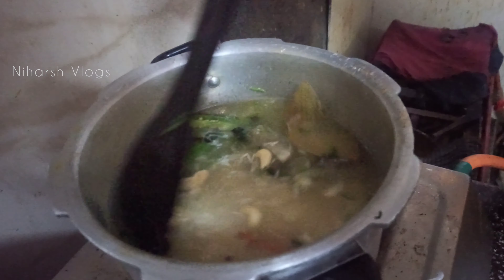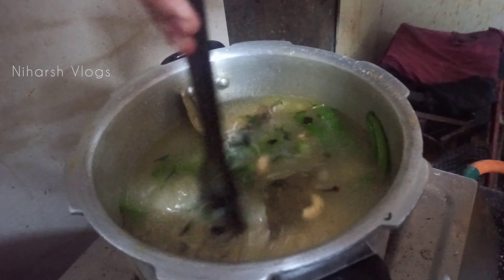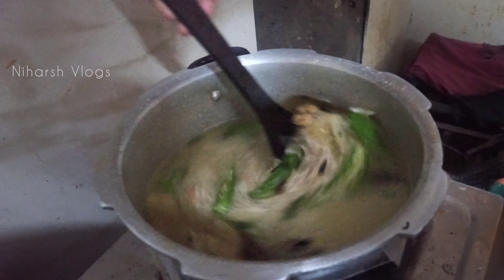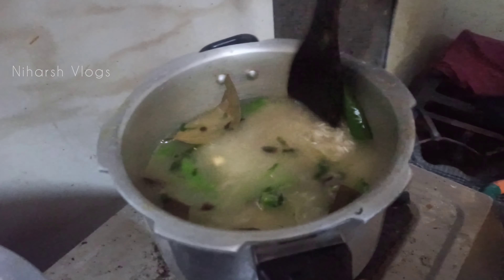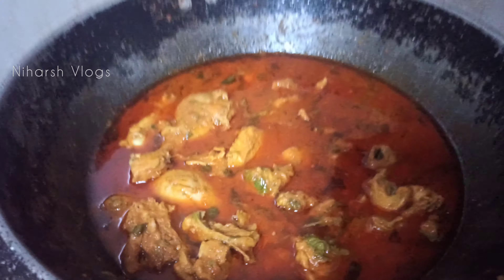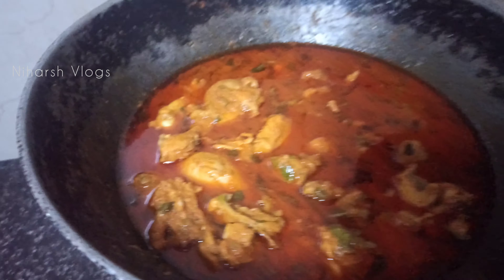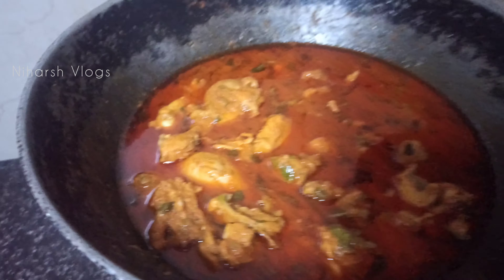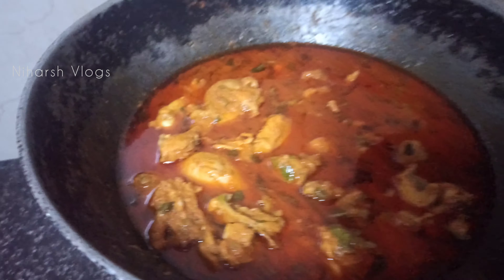Mix it. Wow! We will add everything — cassio, green chili, coriander leaves, mint leaves. We will add chicken. You can see the chicken — it is a chicken.